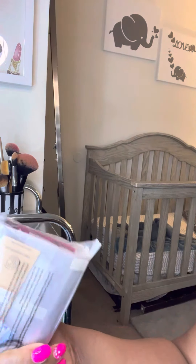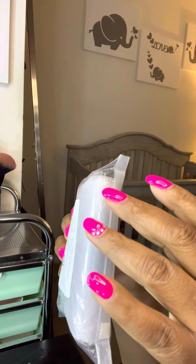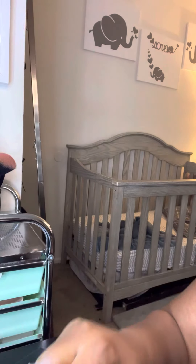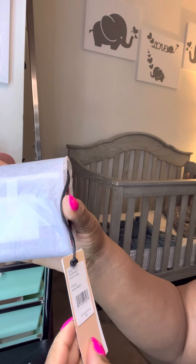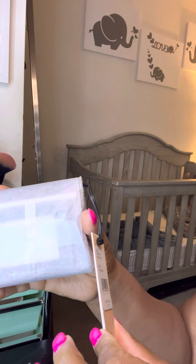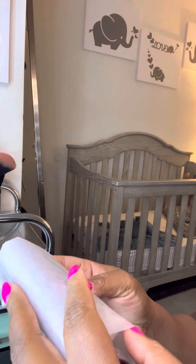I want to do a review on the Rebecca Minkoff Molly Metro Wallet. I spent 70 dollars for this wallet on the Neiman Marcus website. I just got this delivered to me today and I really loved it based on the website. It's in the color DK Raspberry — I'm going to assume that means Dark Raspberry. The Molly Metro Wallet retails for 88 bucks but I got it for around 60 dollars.